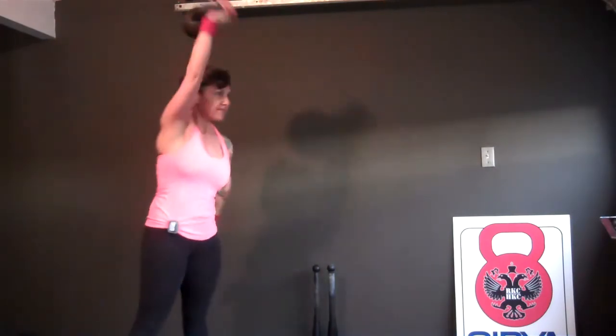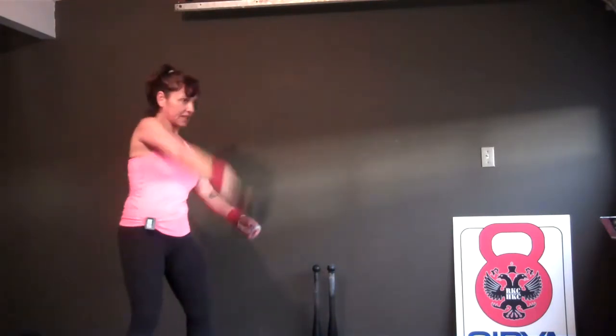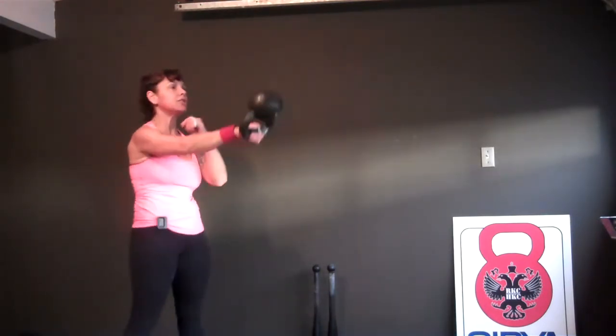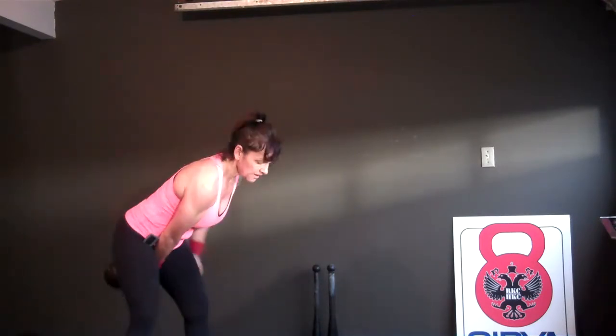Here we go. One, two, three, four, five, six, seven, eight. One, two, three, four, five, six, seven, eight. Oh no. Five at a time. Two, three, four. Switch on five. One, two, three, four. And done.